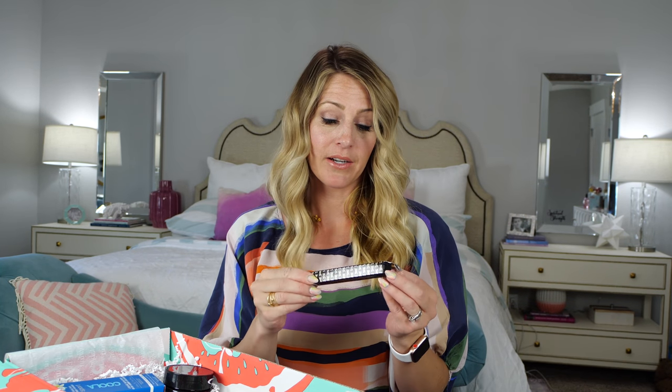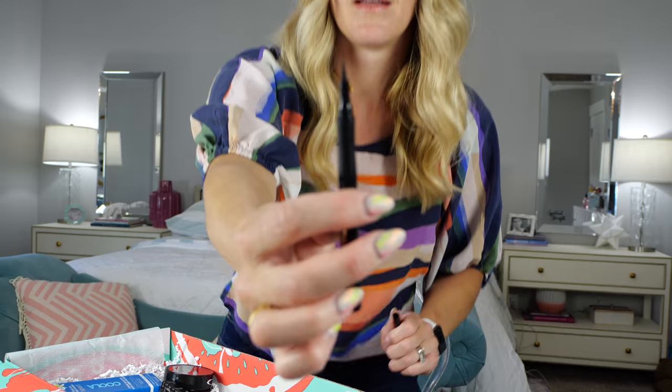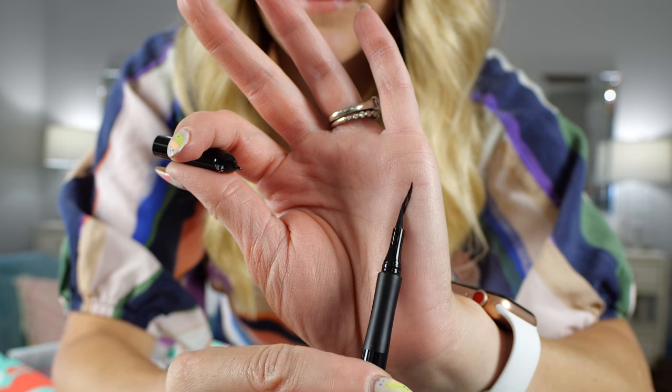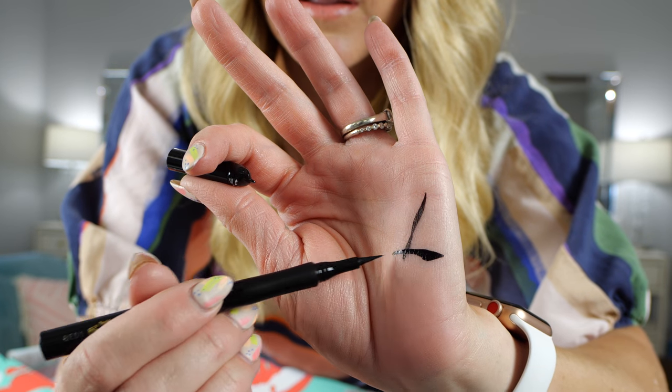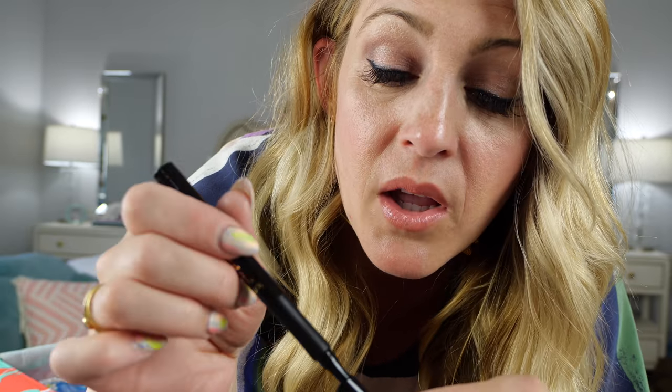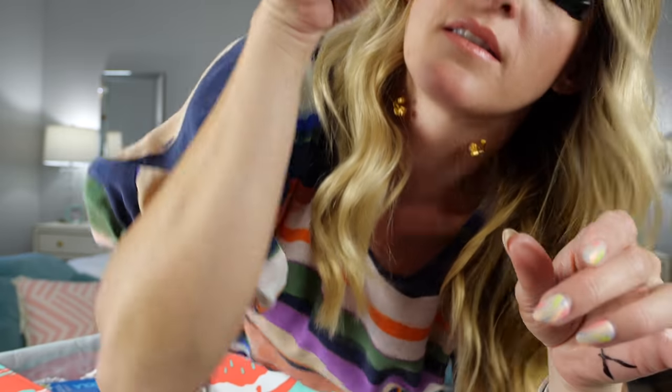Also a black liquid eyeliner — who doesn't like a cat eye every once in a while, or every single day? That is a sharp line; that's going to be perfect. I'm just going to put it on right now. I have lash extensions and this doesn't catch on any of them — that's my number one qualm with regular eyeliner. It has to be the liquid ones like this. The brand is Sex Kitten by Tarte. Another Tarte product — that's going to be good.